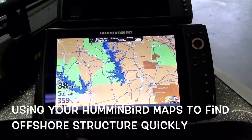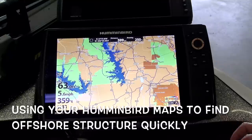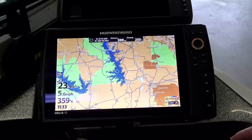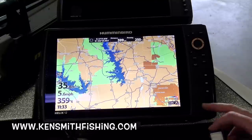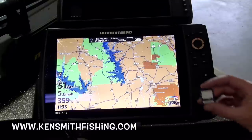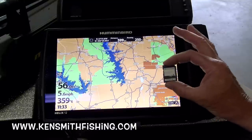This is my Humminbird Helix 12, and I get a lot of questions from guys about how I use my graph. A lot of guys don't realize how much a Humminbird — especially the mapping — is valued. If you look at a lot of guys who run other units, you will find a Humminbird somewhere in their boat because they like to have the mapping off the Humminbird, specifically the Lake Master card.